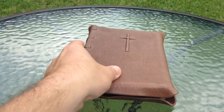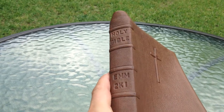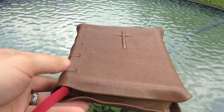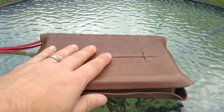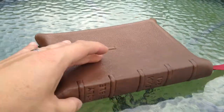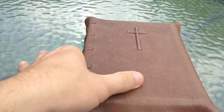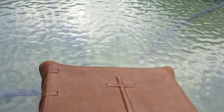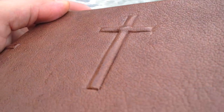Today I'm going to be talking about this rebind I got here from Benjamin Venoy out of Corpus Christi, Texas. If you want to see what this Bible looked like prior, look at my video 'Rebind Project Before Part Two.' I just got this back today and it is absolutely gorgeous. The fine detail work on this thing is second to none. This cross stands out really well on the cover.